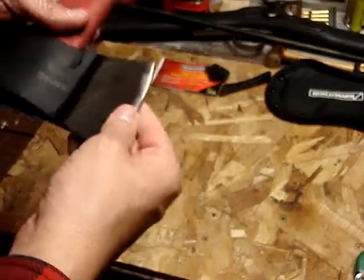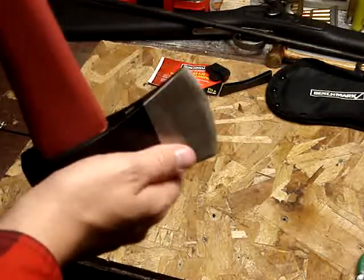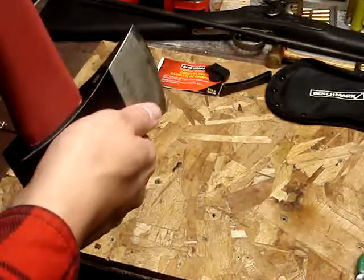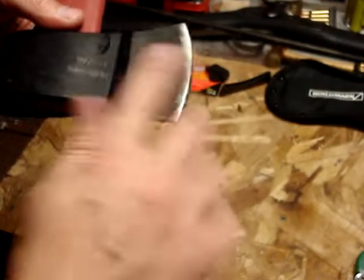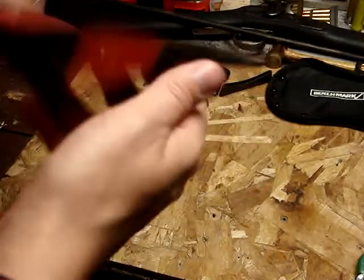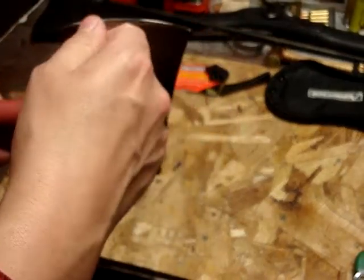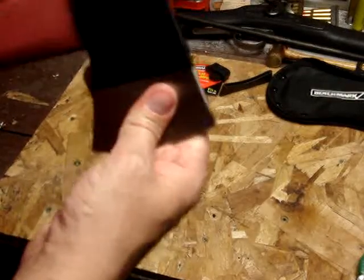We'll see how hard the steel is — it's probably not terribly hard. We'll take the angle grinder to it with a sanding disc or flap disc and try to sharpen this up a little bit. Because right now, you could split kindling with it I suppose, but it's pretty much a safety edge or something.